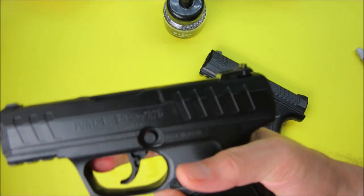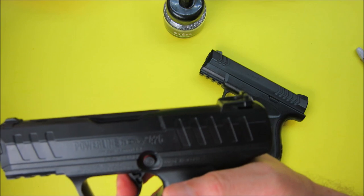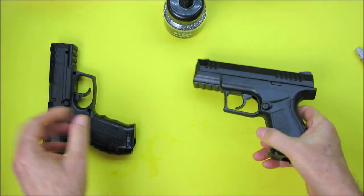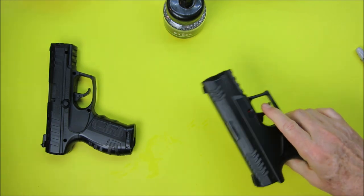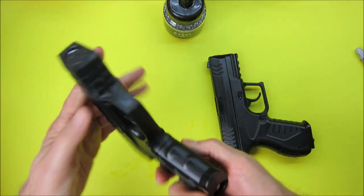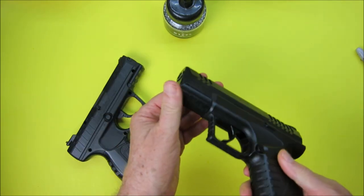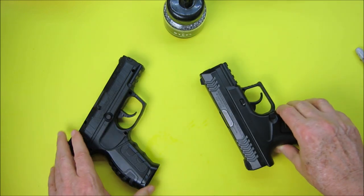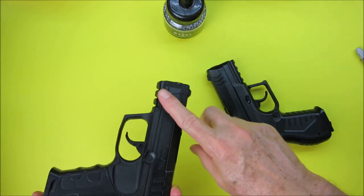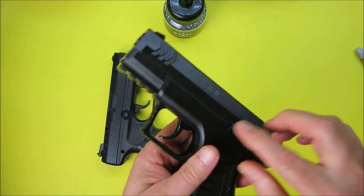The Daisy's trigger mimics a single action — there's no long break or pause. The Daisy is also a little bit quieter than the Umarex. Both pistols have a small rail if you want to attach a laser or other accessory. Both are made of a combination of plastic and steel, and both have a metal barrel. However, the trigger on the Daisy appears to be plastic while the trigger on the Umarex appears to be metal.